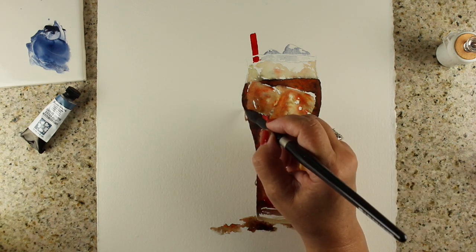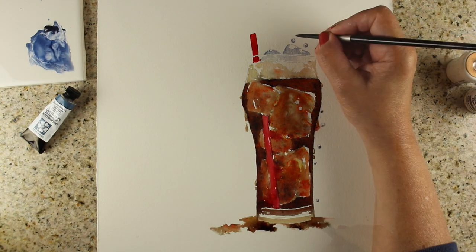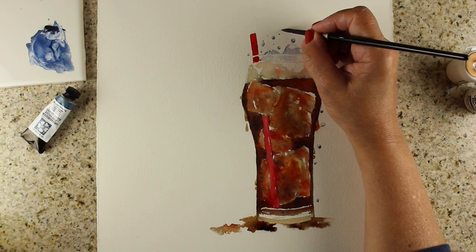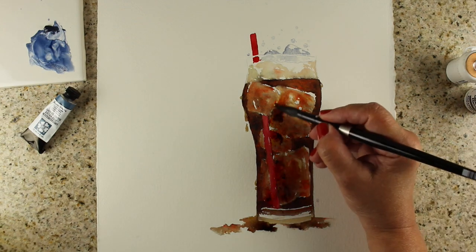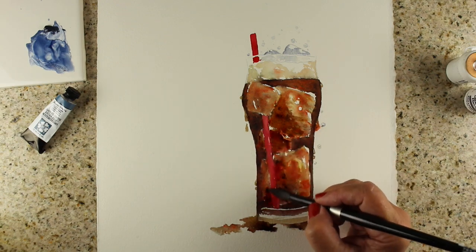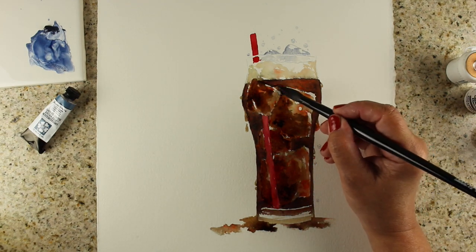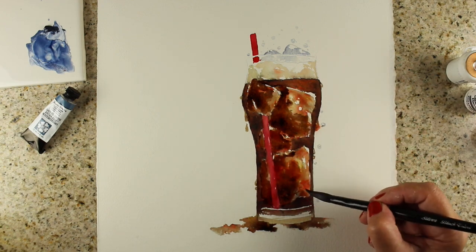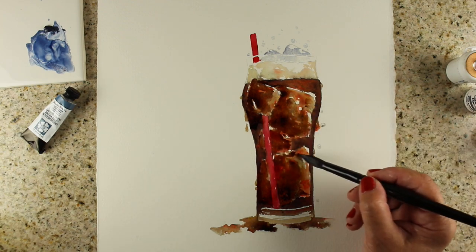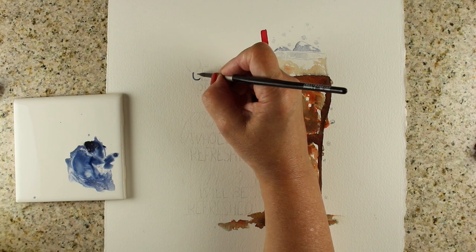I love the idea of this verse — it has a promise along with a command. We're supposed to refresh others, and if we refresh others, we too will be refreshed. For me, there is nothing more refreshing than a big glass of my favorite beverage. You can imagine this is iced tea if that's yours. But remember, the point is not your beverage — it's the fact that God will refresh you.